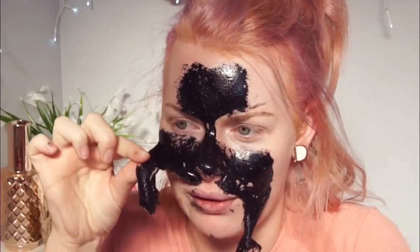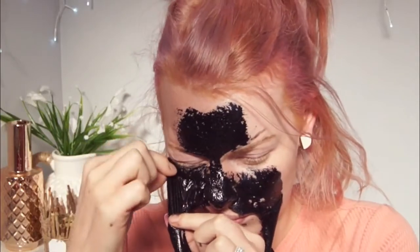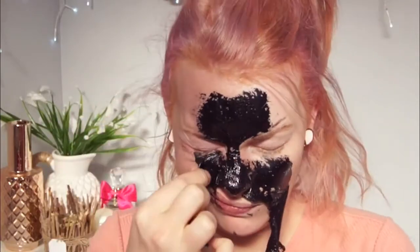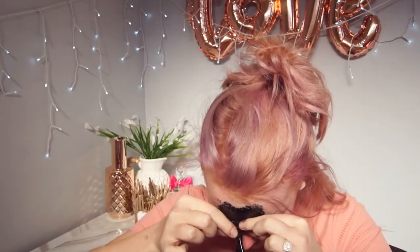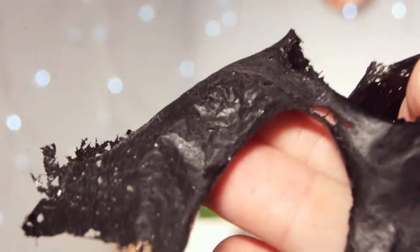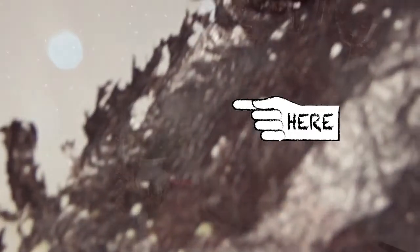It's smooth I guess, like it would be after shaving. Can you see anything? I guess around the eyes is where it really hurts. That was not as bad. It's definitely ripped out my hairs. I wouldn't say it got my blackheads but it's taking my hair off. Just took a layer of face off and it wasn't really worth it.